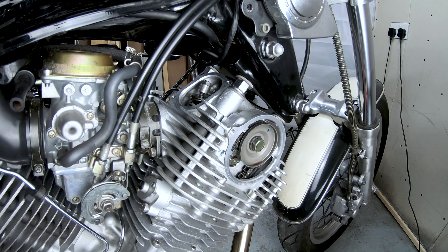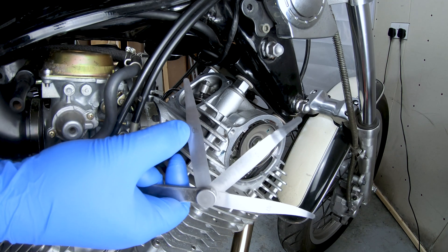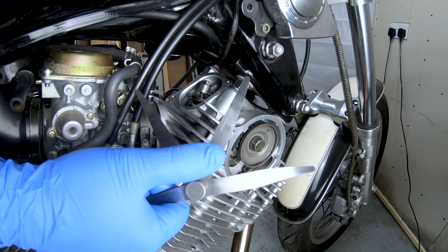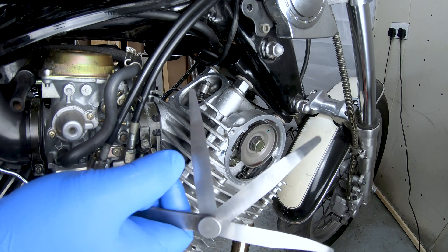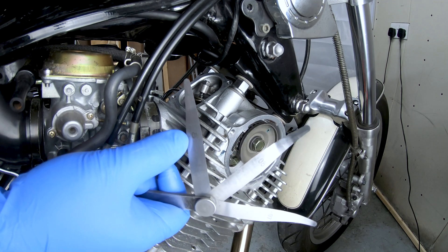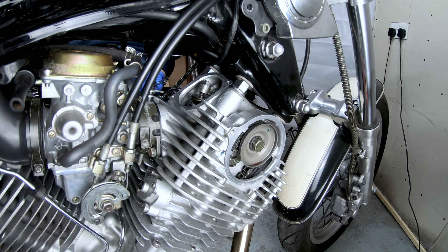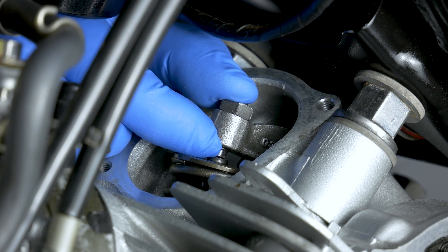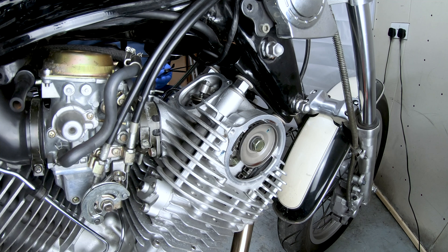You will need a 4mm allen key, a 12mm spanner, and obviously a feeler gauge. I've got a 0.09, 0.08, and 0.07 — so the 0.07 should be loose on the intake, the 0.08 should be loose-ish, and the 0.09 should be either very tight or not going in. And you should be able to hear your valves knocking — that's the exhaust. If you're not hearing them, maybe your valve clearance is a little bit too tight.